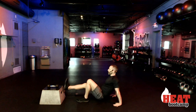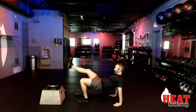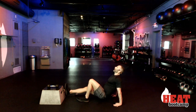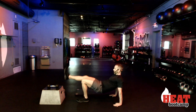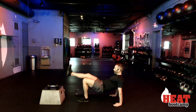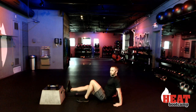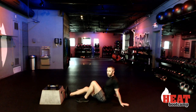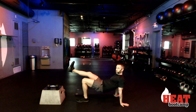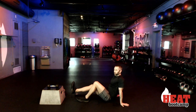Tap the butt down, drive it up. Tap the butt down, drive it up — good. Keep this leg straight out. Glutes, glutes, glutes! Just lightly touch that right booty cheek down, then adjust those fingertips if you need to. You can turn those fingertips out if that's more comfortable on your wrists. Three, two, and rest. That was a tough one.